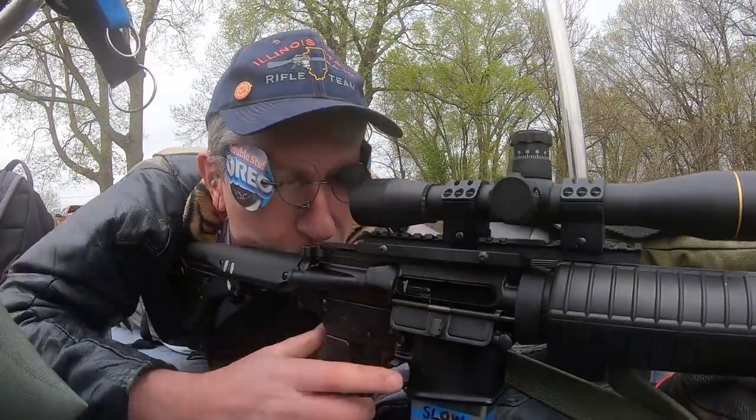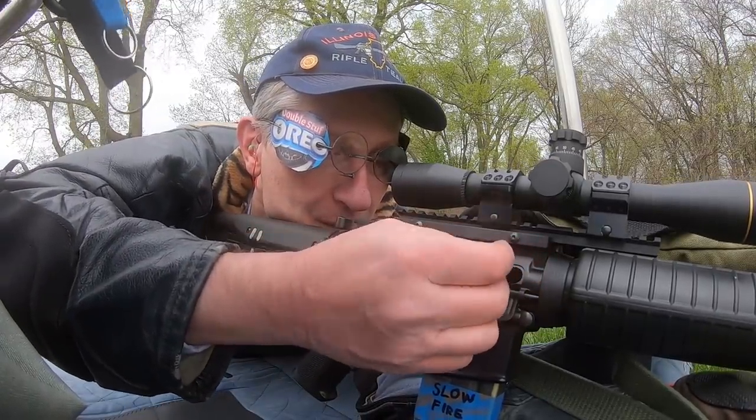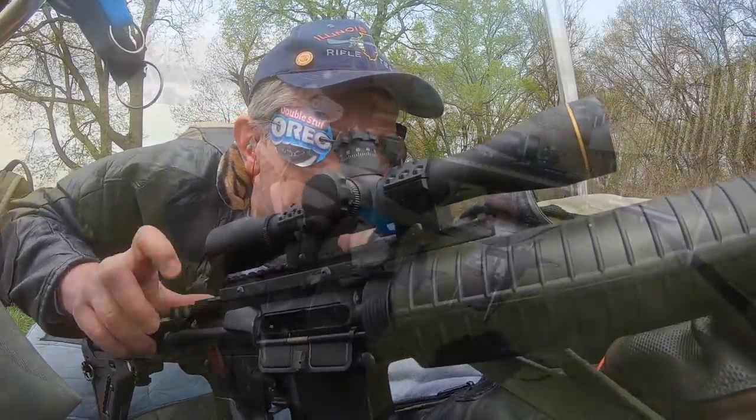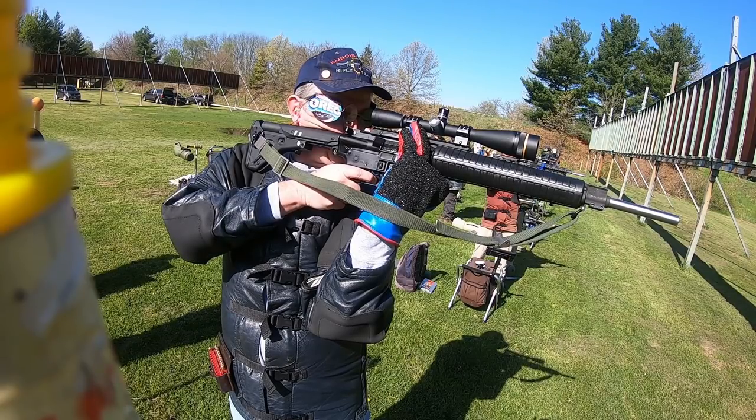But then later, I also had a shot where the bolt stopped about three-quarters of the way open. This was all slow fire, so it was only an inconvenience and didn't really cost me anything. At the next match, I shot my other upper with a .25 power scope, so I forgot all about the bolt problem.